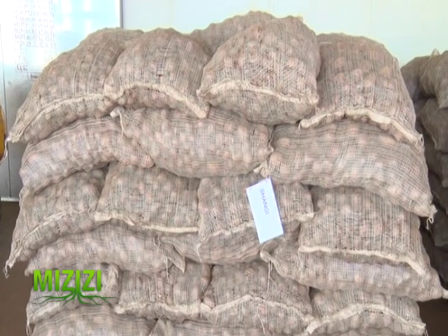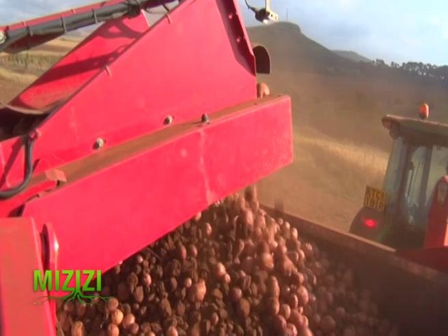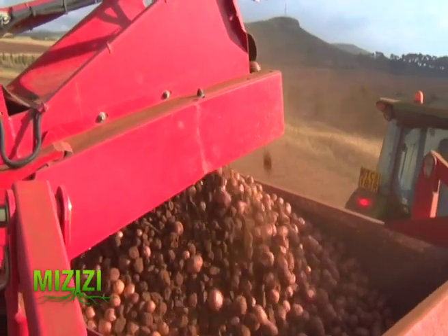We can also sell C1, C2, or C3, but sometimes if we sell C1 or even basic, the problem is that we will not have bulked enough. For instance, if we harvest 1,000 mini tubers from Shangi from our nursery, when planted in the soil Shangi will produce an average of 20 tubers per plant — so that will be 20,000.